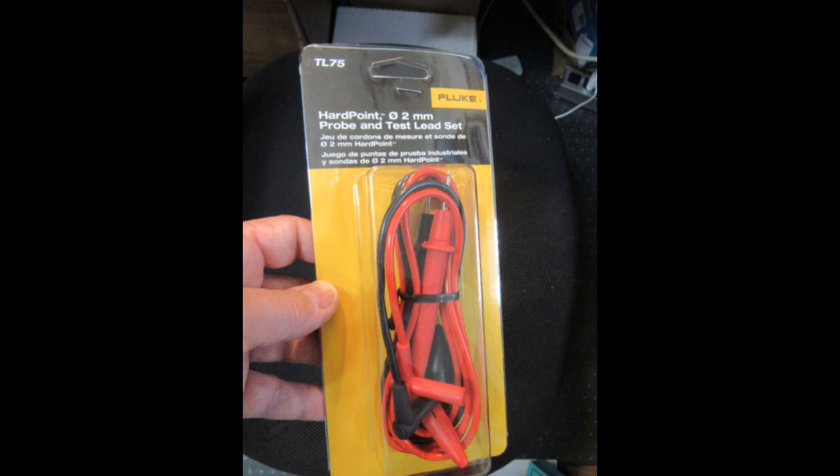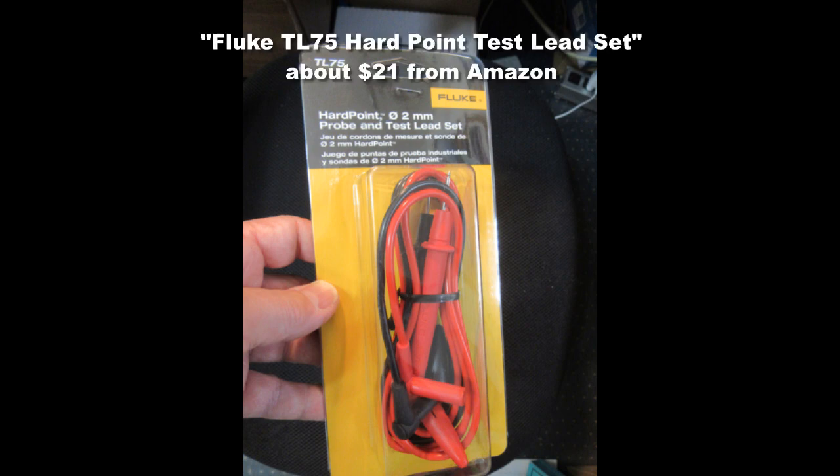So I purchased a pair from Amazon. Here is what the listing looks like — that's what they call it, so you could search for that if you're interested. The price I paid was just under $21.